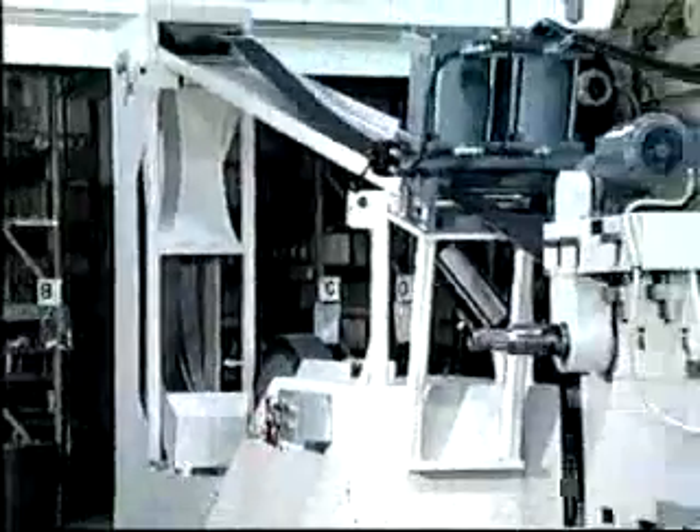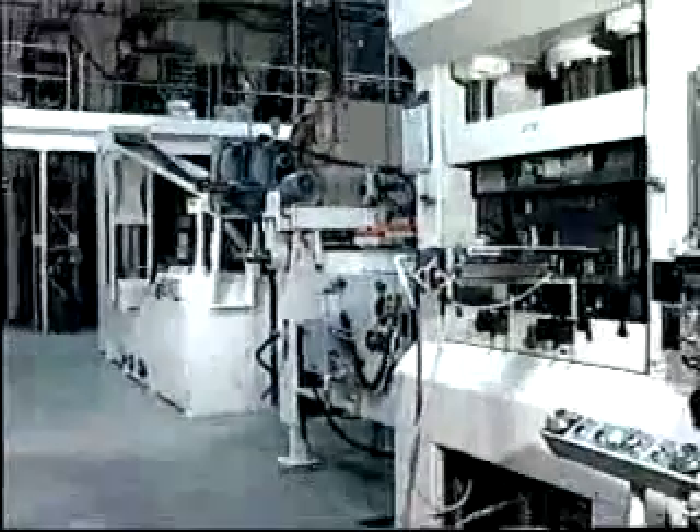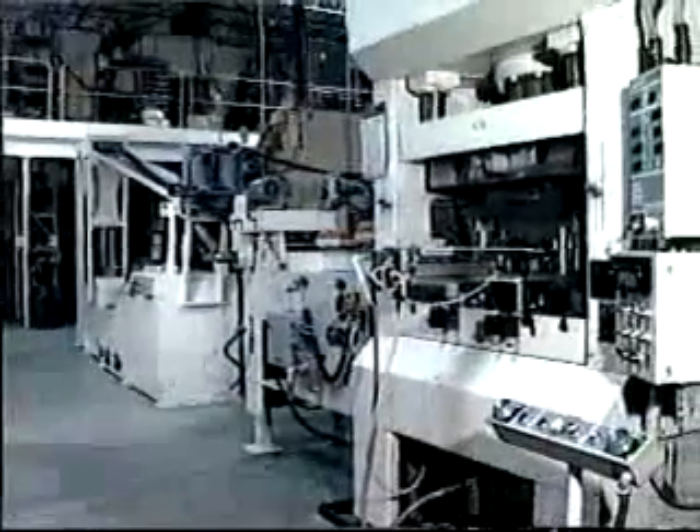This program will acquaint you with the GRIPFLOW method. We'll examine the tooling and press that make the perfect stamping possible. We'll also show you what results you can expect with GRIPFLOW.